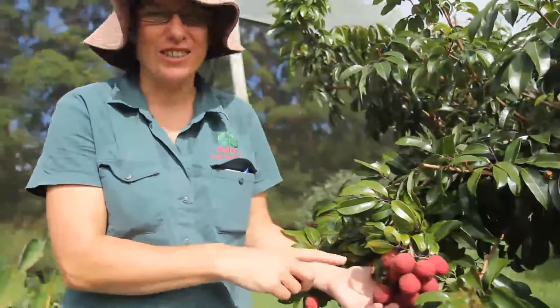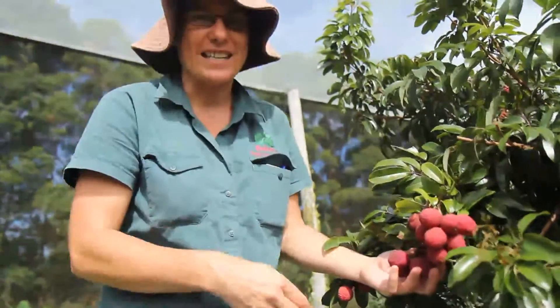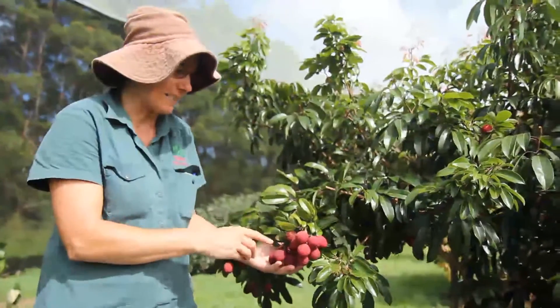This is what a lychee should look like. So seldom do we see anything like this in our shops. This is grown under exclusion netting so the birds and bats can't get to it, and it's essential if you want to crop fruit like this.